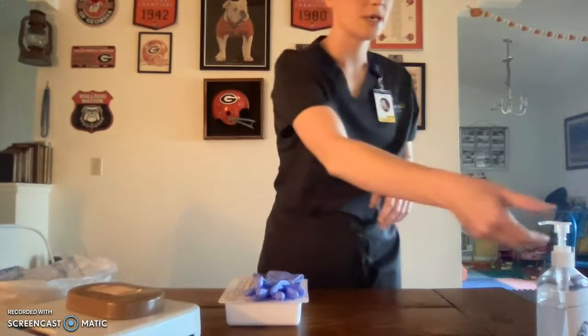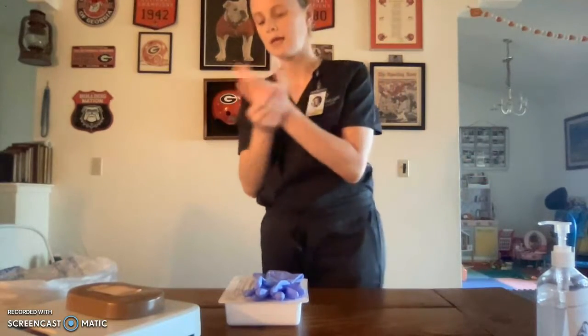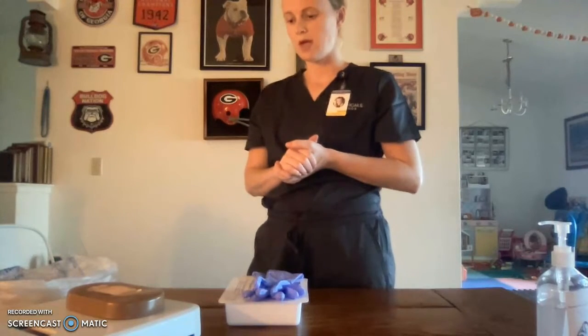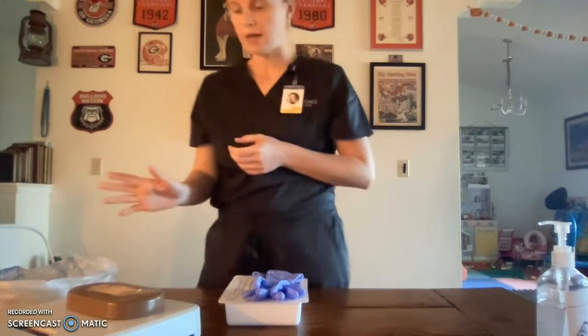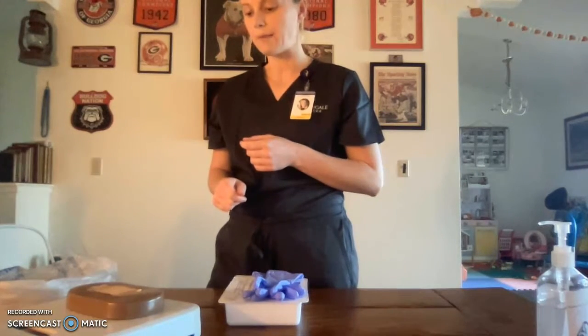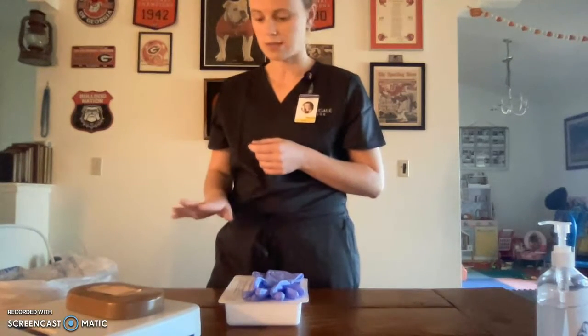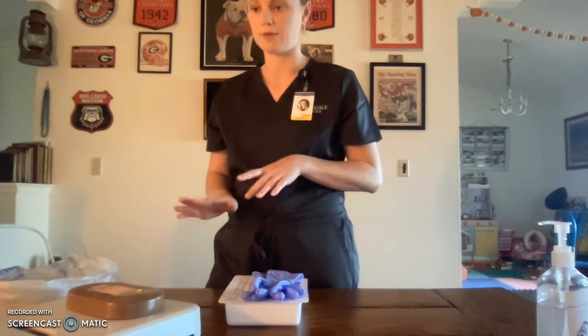I will then perform hand hygiene and introduce myself to the patient. Hi, my name is Emily. Can I please have your name and date of birth as I verify with their wristband? My name is Emily and I'm here to do a sterile dressing change on your wound. I'm going to remove your old bandage, take a look at your wound, clean it, and put a transparent dressing on top. Two things to remember: please do not touch your wound and do not touch any sterile supplies that I have out. We want to ensure sterility throughout this process.